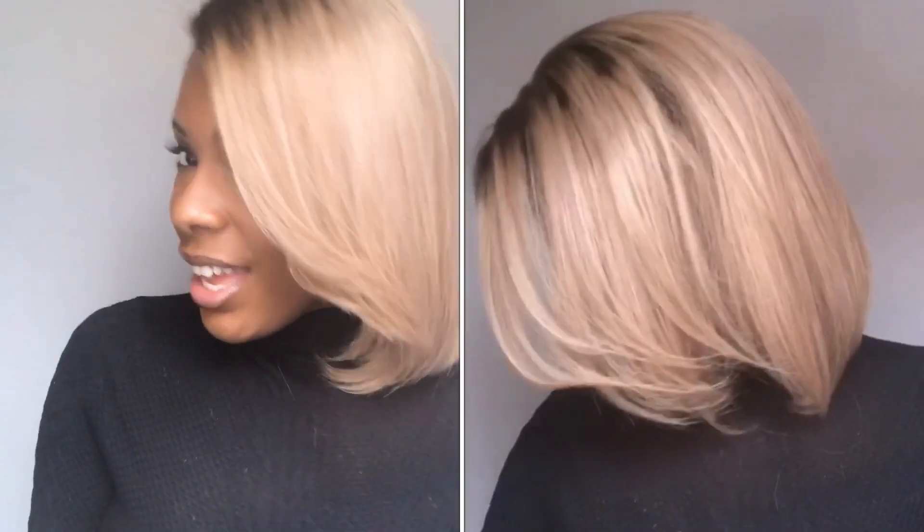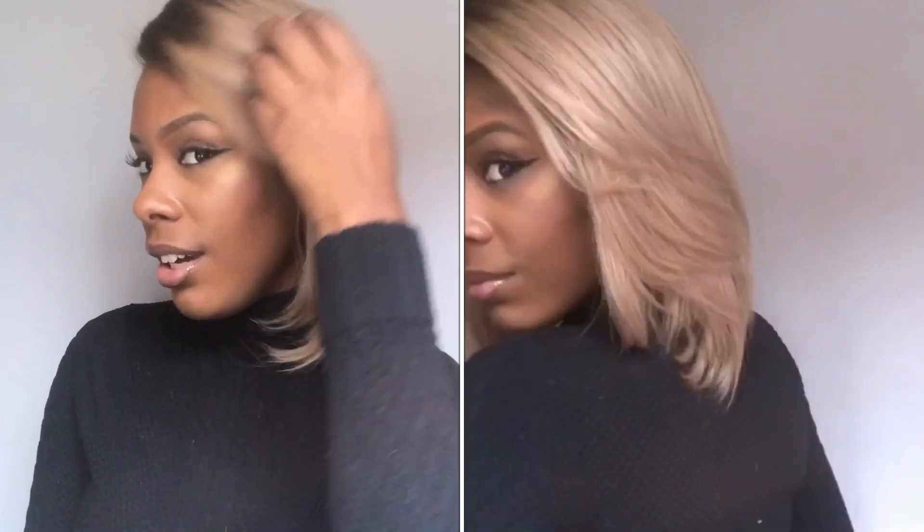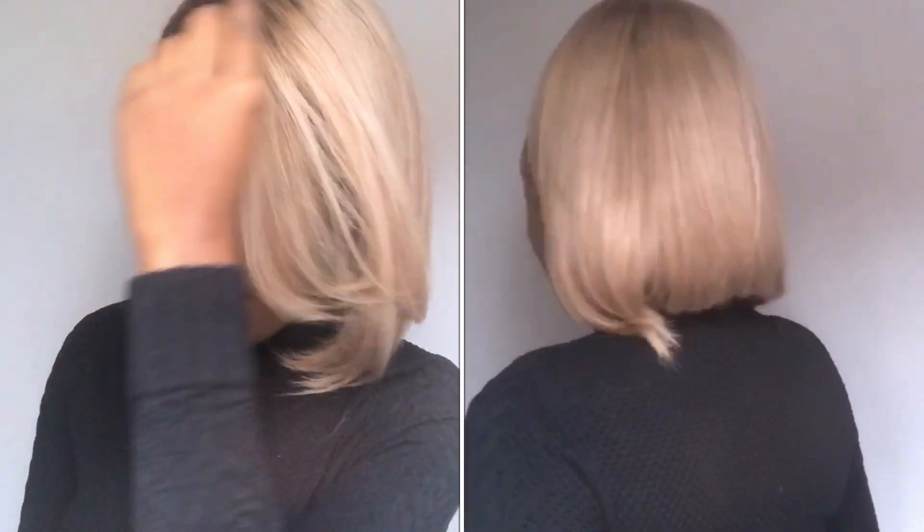When you bring this side over, it makes it look shorter because the other side is so long, giving you a little bit of a layer. I didn't like that, so I went in and feathered the hair some more — there's a lot of layers and feathering in here. After that I flat ironed the wig, starting from the back and working my way to the crown.